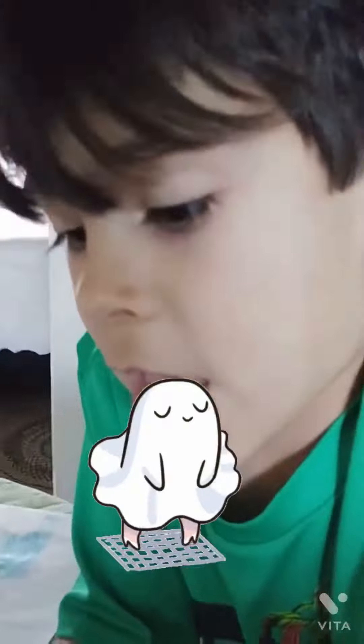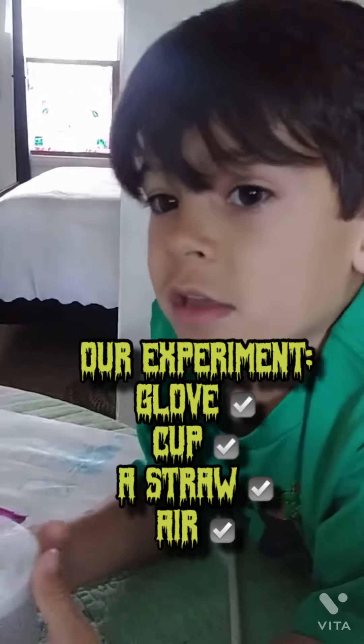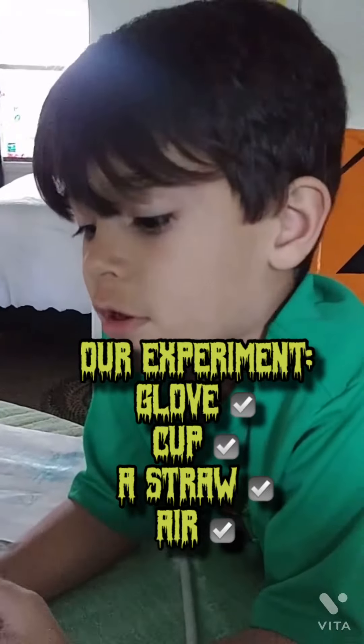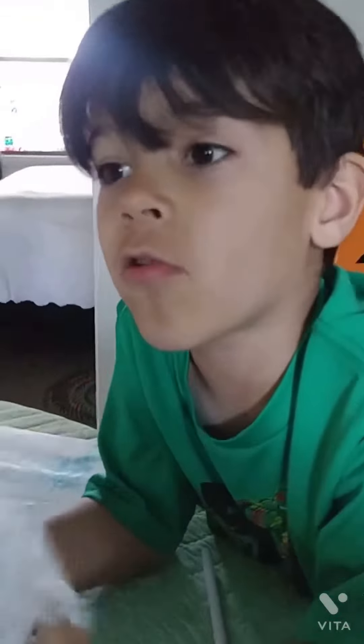That's all I wanted to know. So, in our experiment, we are using a glove, a cup, a straw, and air. That was a little quick experiment, and a sister's experiment was much cooler than this one.